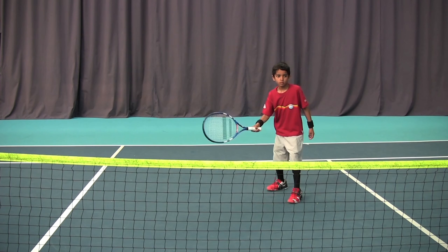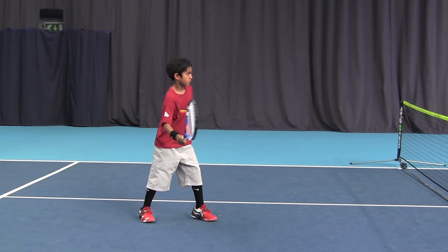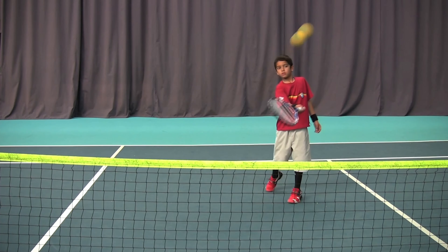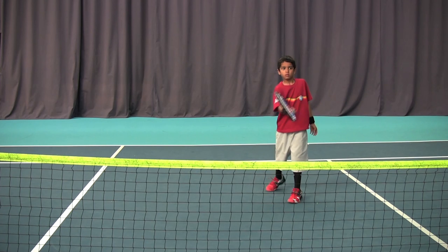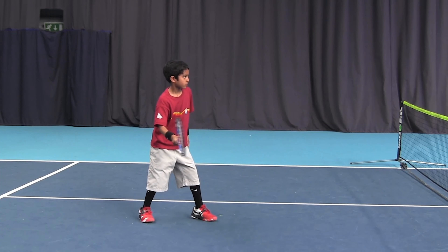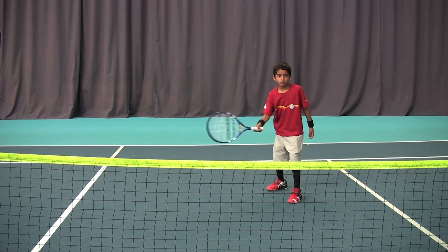Progression number two is very similar to progression number one, but the player is now starting to rotate their hips, and we can see that by the tip stance. As the player pushes forward towards the ball, they rotate their back hip towards the ball at the same time, showing good coordination but finishing in a tip stance. This is very popular with golfers — they transfer their weight from the back foot to the front foot, and by rotating the back hip they are now starting to use their body to help push the ball over.